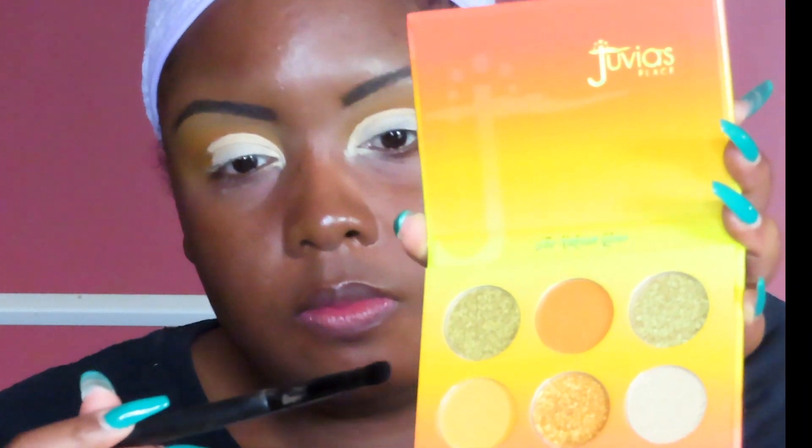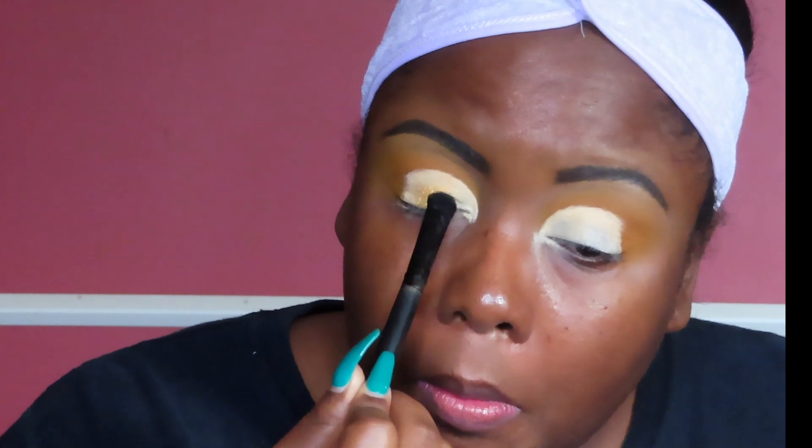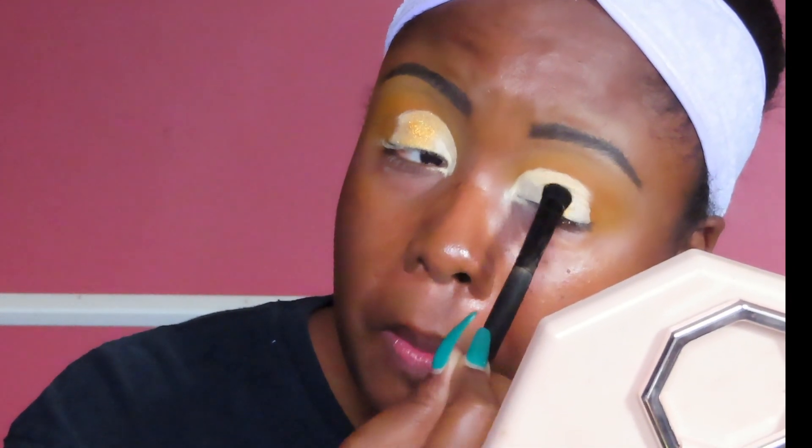Then I took the orange shimmer in the middle of the palette and honestly didn't realize it was straight glitter — no actual color pigment, just glitter. I should have put NYX glitter glue primer down first to get it to stick more, because I think I would have gotten way more color payoff. You can see the disappointment on my face — it wasn't what I thought it was going to be. But she worked out in the end.